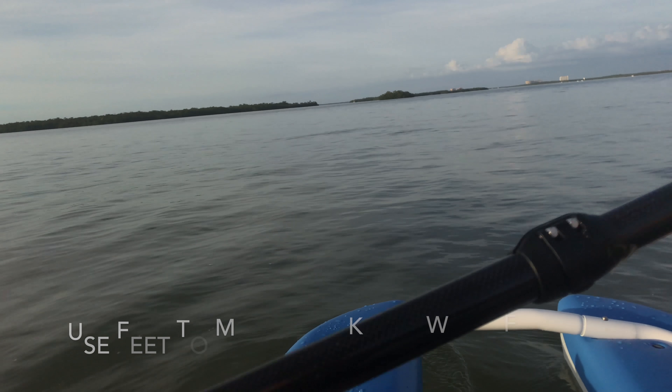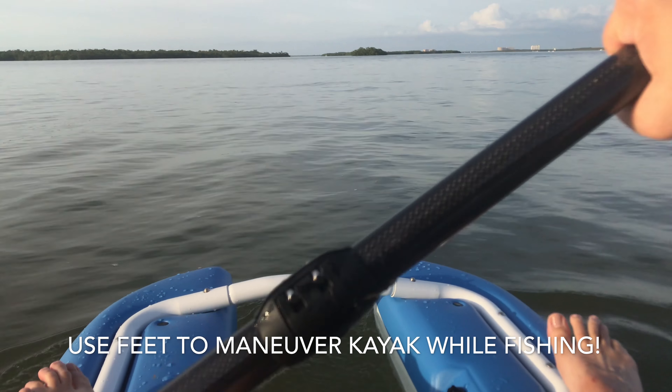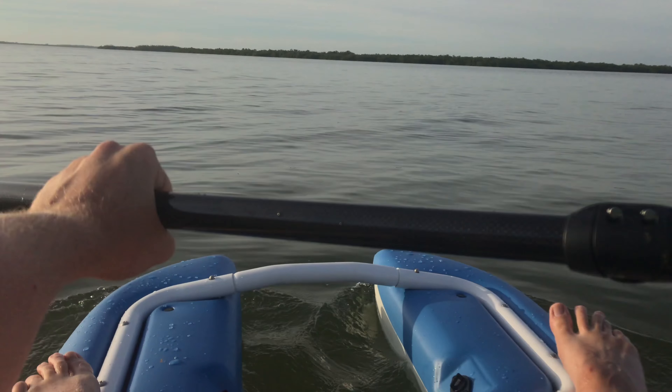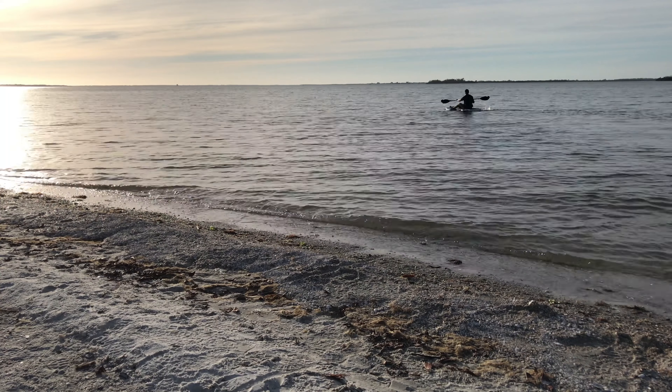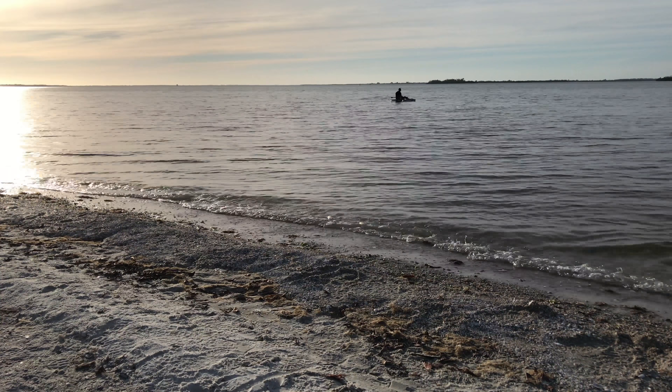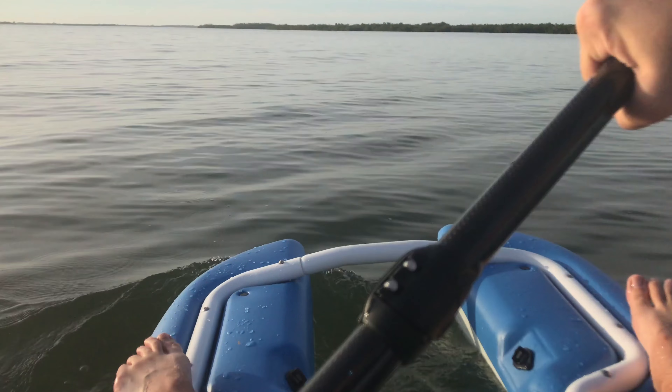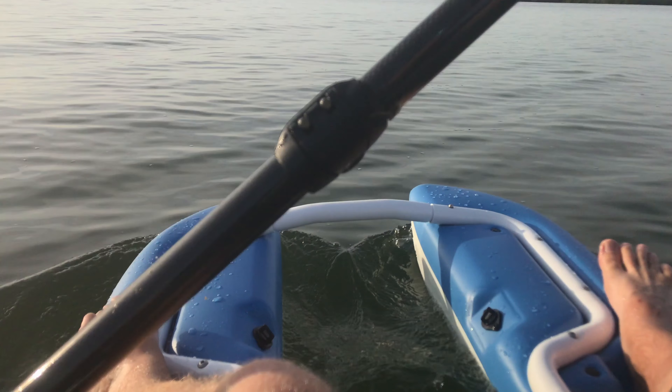Here I have my feet kind of dangling down, which is something I like about these particular kayaks. You can kind of use them as a kick boat and turn yourself while fishing. Here we are paddling, buzzing around the area, getting a feel for it.